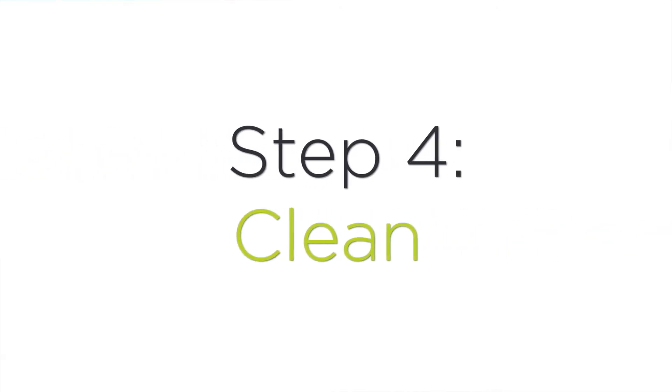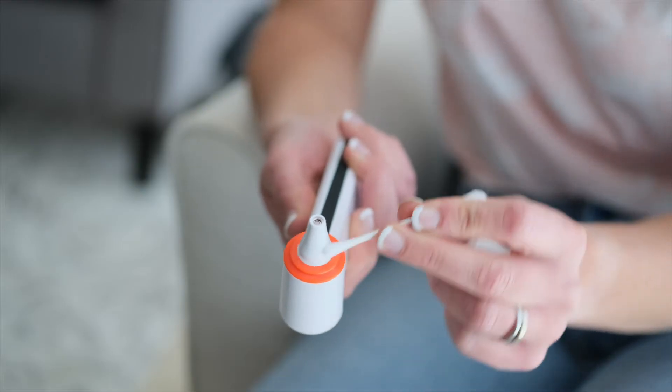Step four: clean. We recommend that you use a cotton swab dipped in alcohol to clean the thermometer probe after each measurement. Thank you.